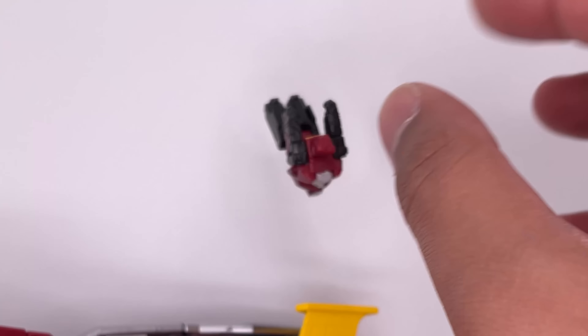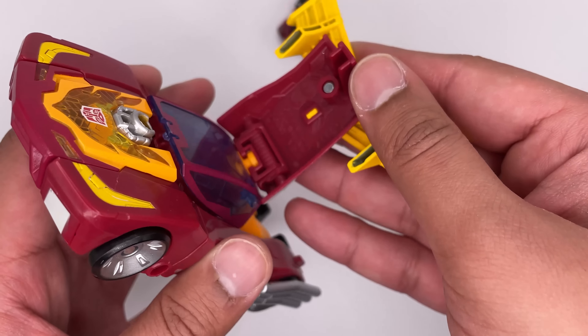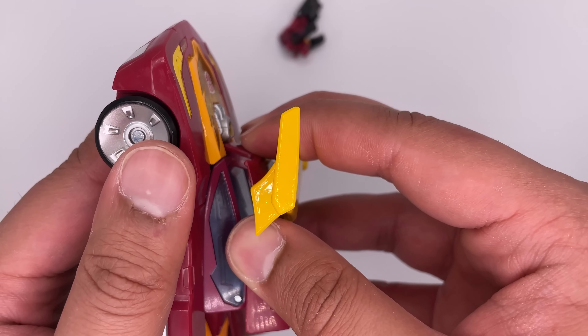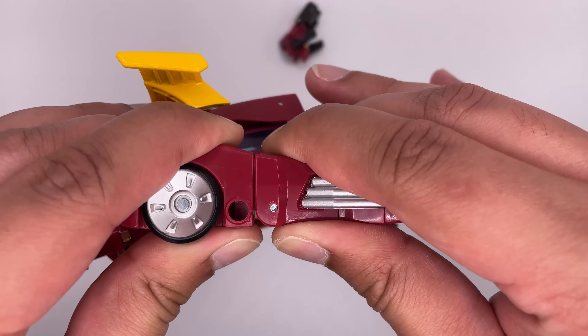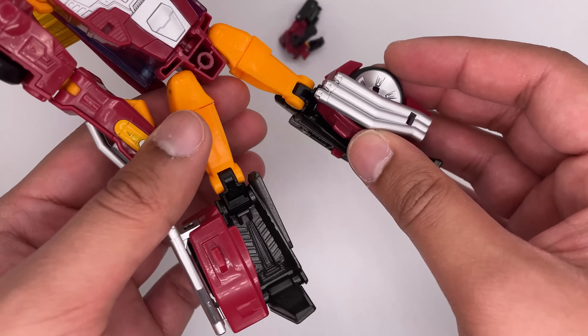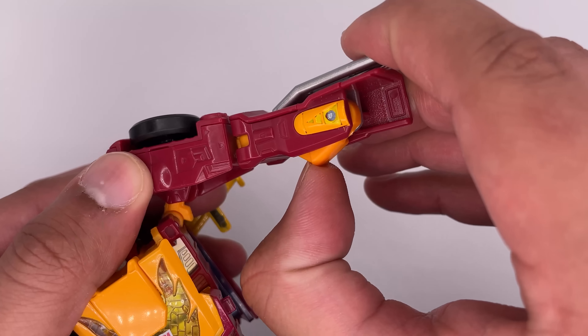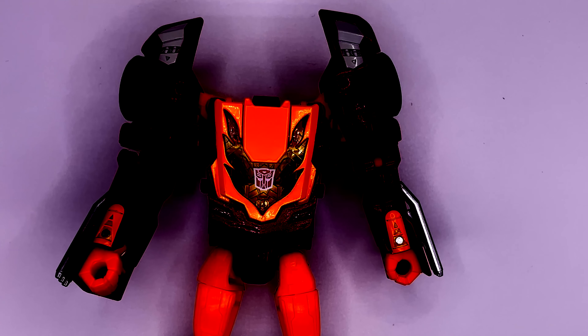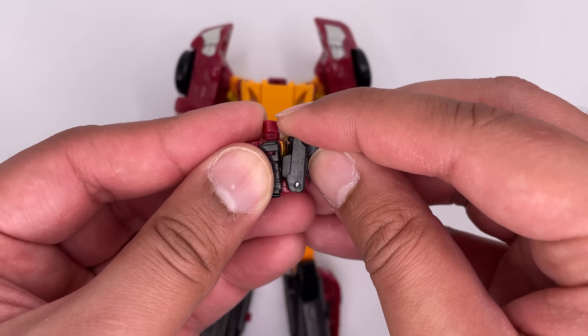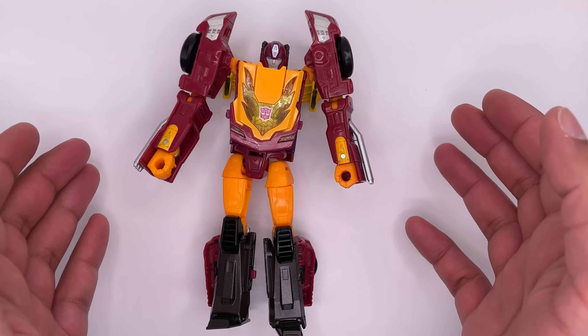Now on to the transformation of the figure. First, bring the head out and set it to the side. Now bring this back piece up, spin it around, and flip it over — bring it in all the way. Now pull out his arms and detach them. Then bring out the legs and the feet. Bring this in, spin the waist around, bring this down, and don't forget to flip this over. Bring out the hands — and there is his headless corpse. Now for the head, just transform it back and plug it in right here.